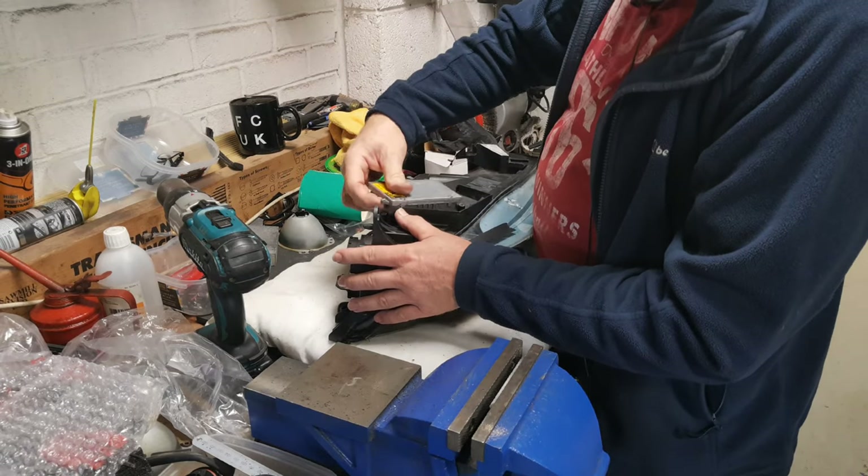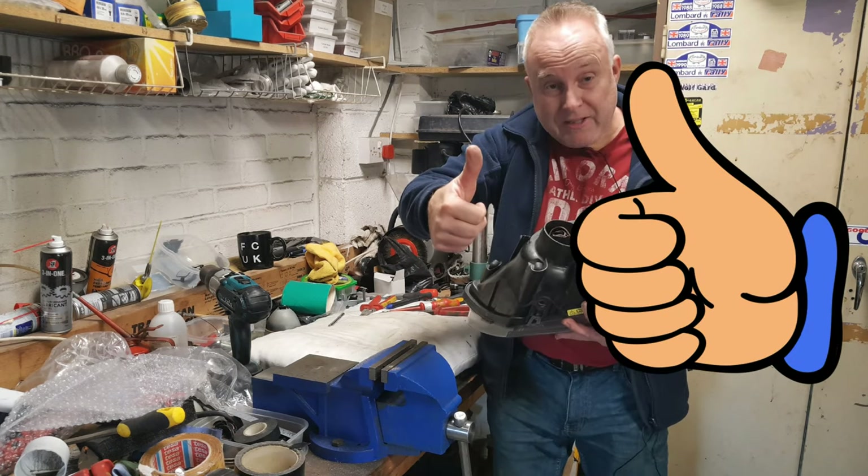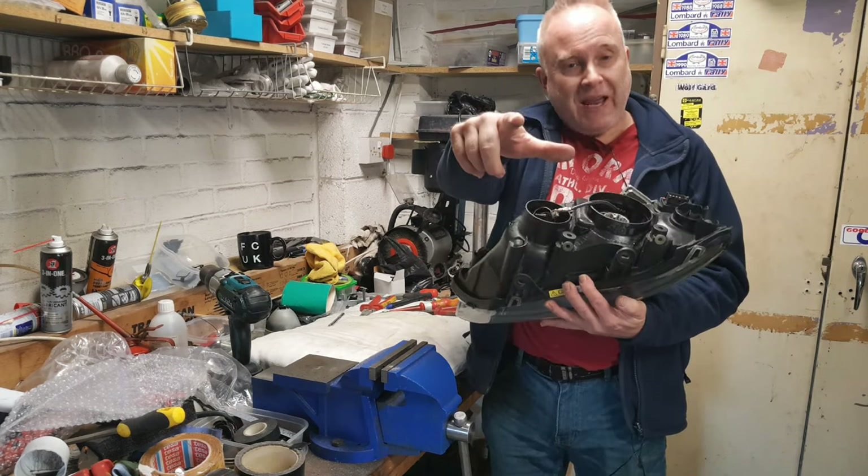Don't forget to put your ballast back if these are HIDs. If you got value from this video, give it a like down by the title please, and I shall see you next time.